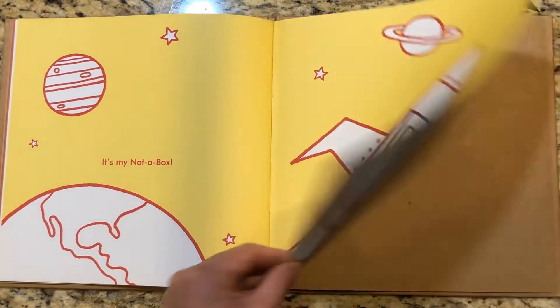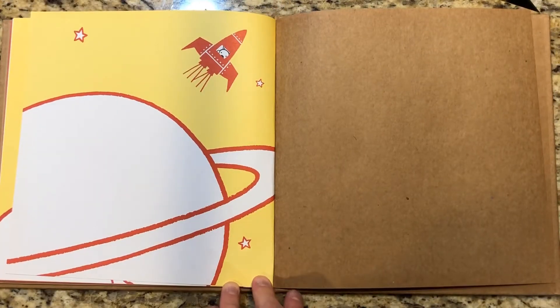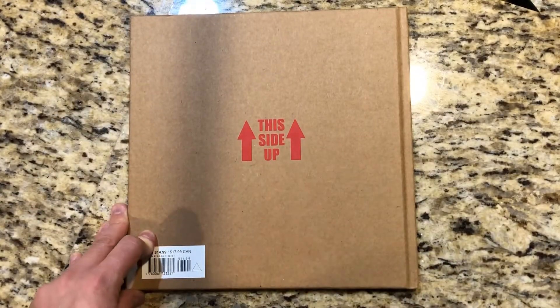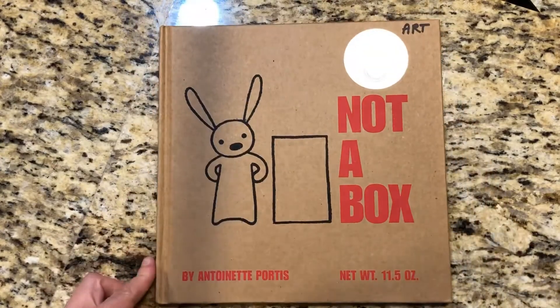It's my not-a-box. It's not a box. It's not a box. And it says 'this side up,' just like a real box says on the side. Not a box.